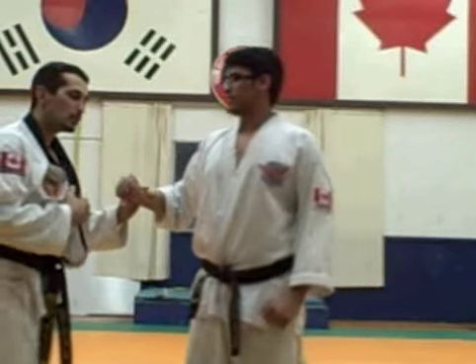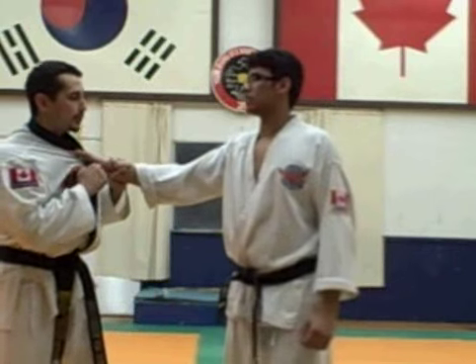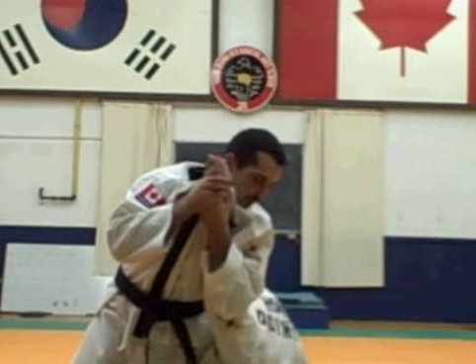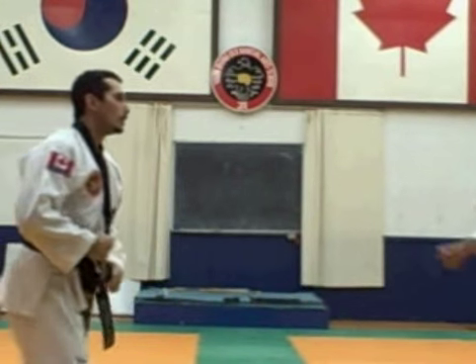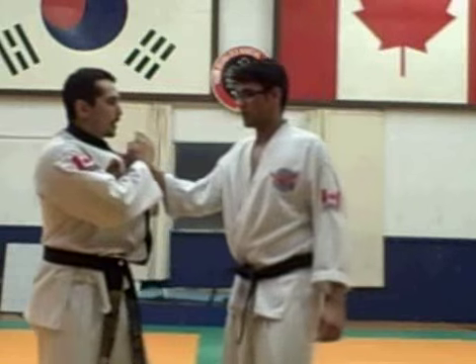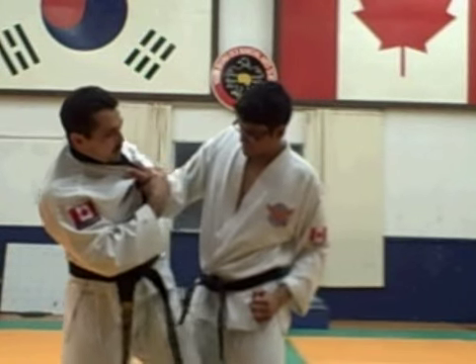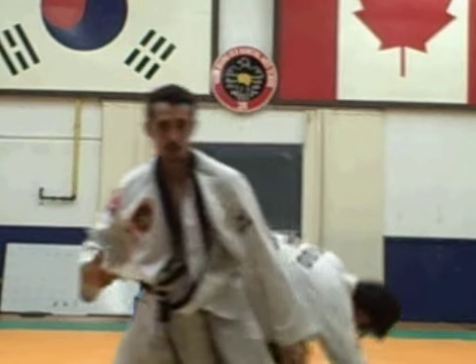Now we're going to do it in real time with a little bit of resistance. I'm going to focus on how to put my hip in. Once my hip went in, I can do the armbar. He's going to counter by pushing in — I put my hip in, and I get the armbar.